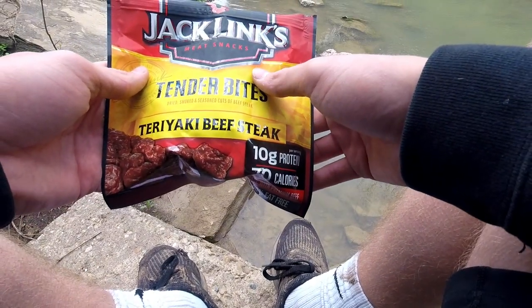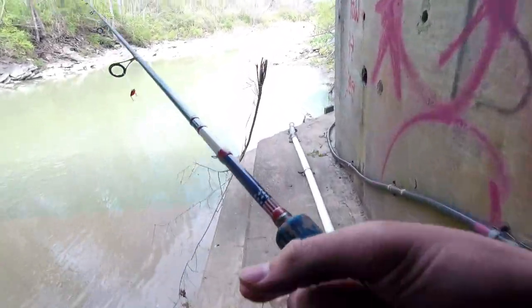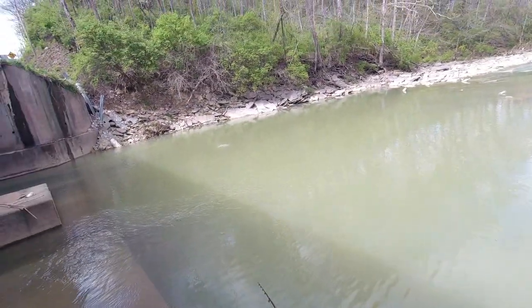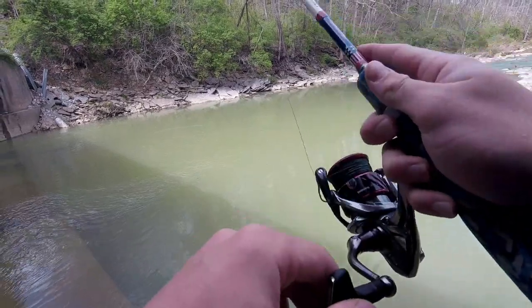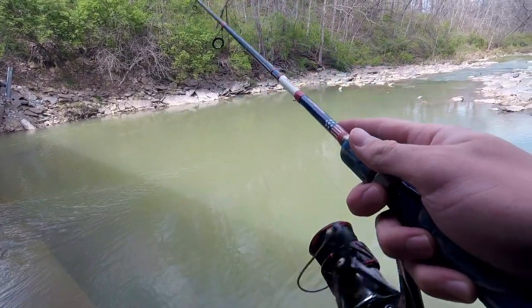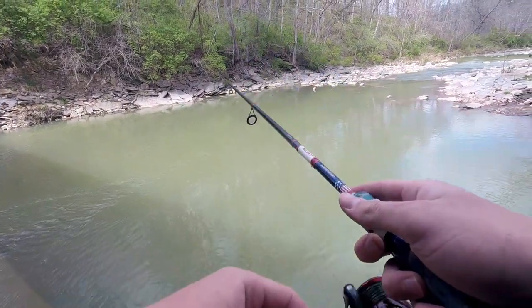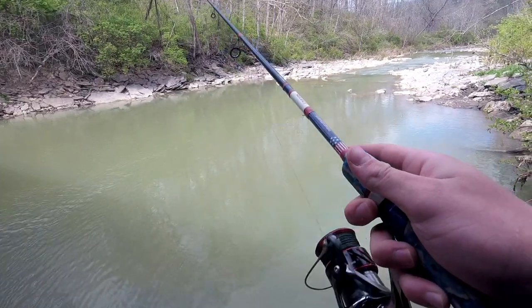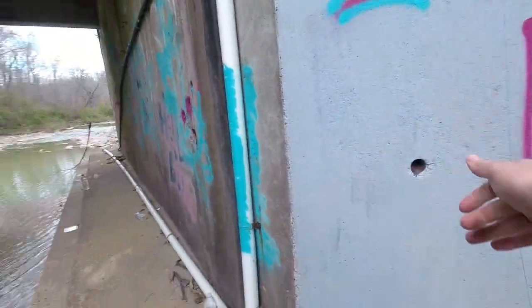I haven't caught crap — I've got a bite though. Alright, I switched to a lipless crank — this is the last switch I'm doing before we change spots. I did do good with these whenever it was cold out a while back, so I'm hoping. Well guys, I lied — I switched again because I still have confidence in this spot even though we haven't caught anything.